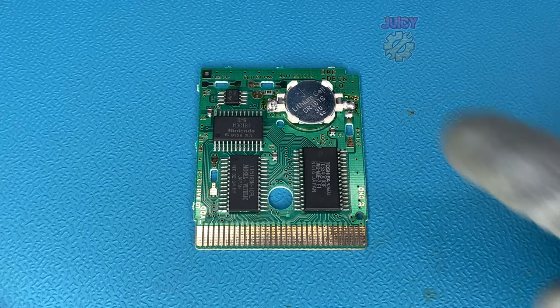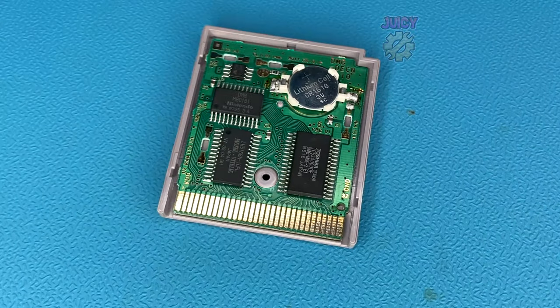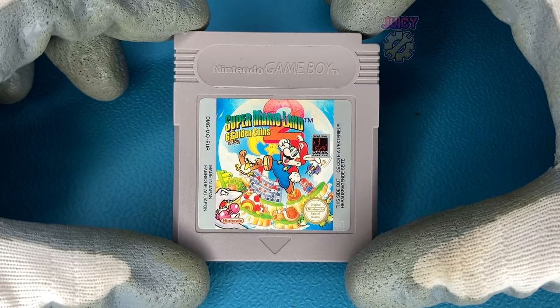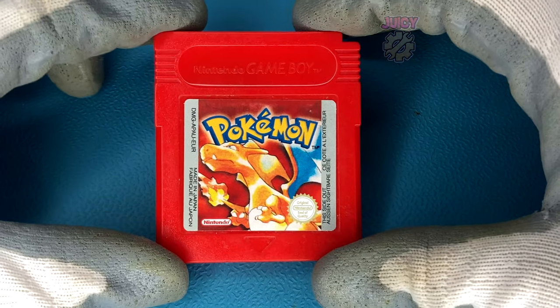Everything seems to be working — and there we have it. On this type of Game Boy game we will never have to replace a tabbed battery again. So let's put this back into its shell and play Mario as much as we'd like.